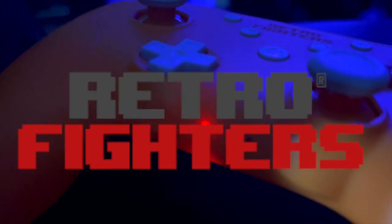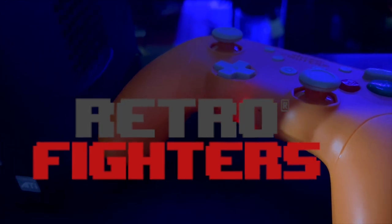The good people at Retro Fighters sent us the Battler GC, compatible with GameCube, Wii, Wii U, and Switch consoles.